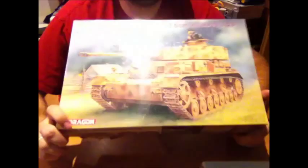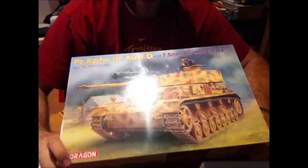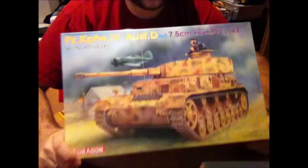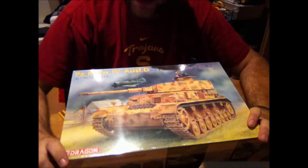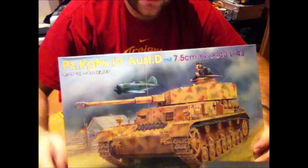Well, as you can see I came home with something which I will do a quick review on here. It's the Panzer 4D by Dragon with the 7.5cm KwK 40 L/43 — that's the upgunned Panzer 4D, the early version of the Panzer 4. I paid 34 euros for that kit, which I think is a good price because I've seen it go for 50, so at 34 this is a good deal.